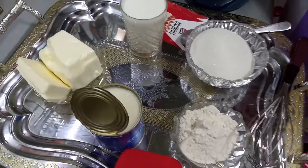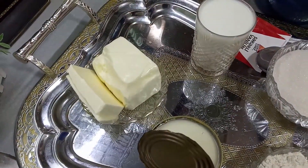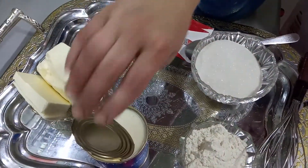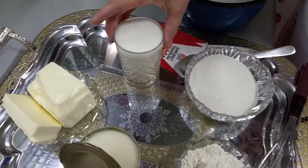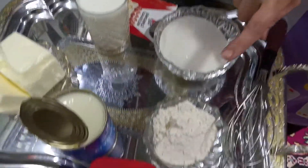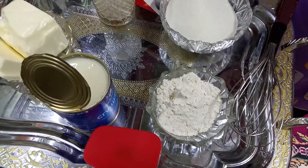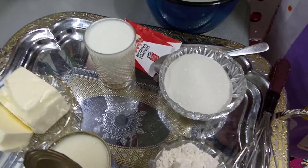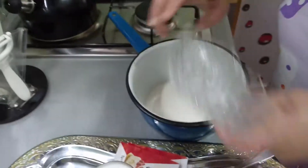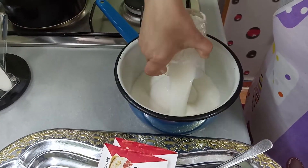Krem üçün bizə nə lazımdır? Bizə lazım olacaq 300 qram kərə yağı — mütləq kərə yağı. Xəmirə margarin vurduq, amma kremə mütləq kərə yağı olmalıdır. Bir banka qatılaşdırılmış süd, bir stəkan süd, iki stəkan şəkər, bir də un — iki xörək qaşığı un, iki dənə də vanil.